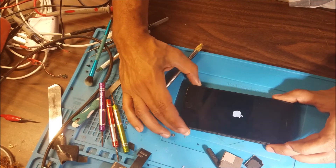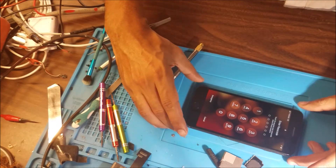And we got the display. Do you open it? No.